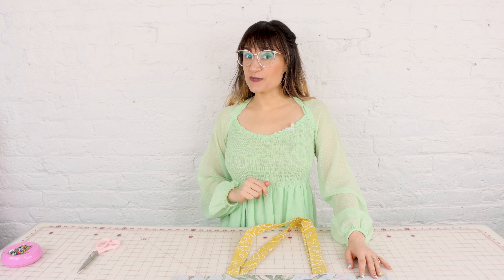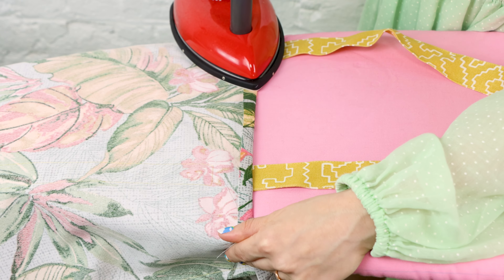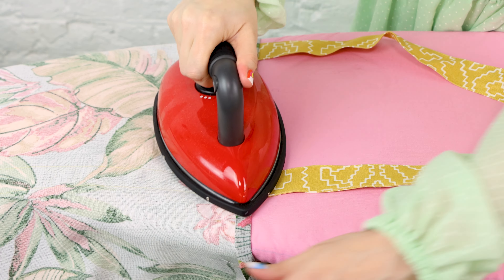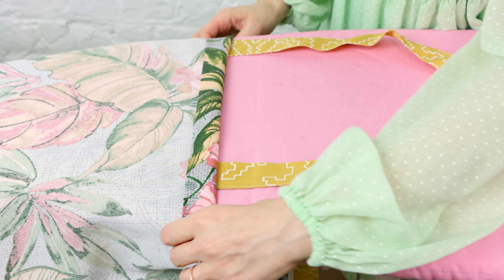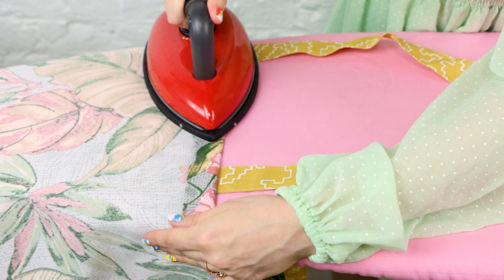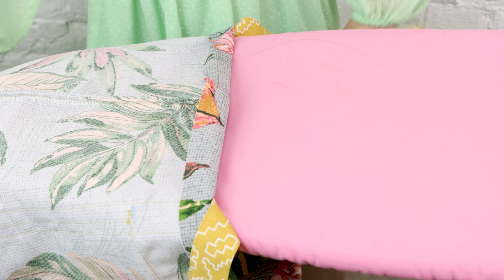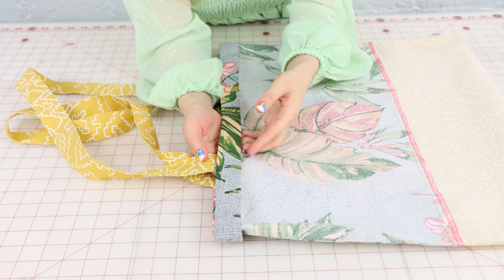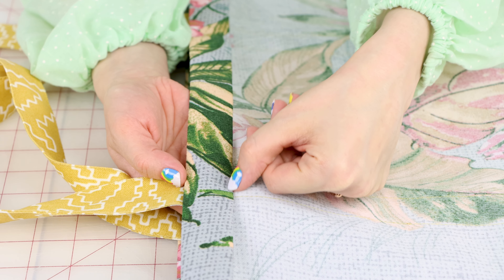Now let's get back to finishing the bag. The next step is finishing the top of the bag with a nice wide rolled hem. We're going to head over to the iron — first I'm going to iron under the top edge a half inch, and then fold it down one inch. I'm just going to work my way all the way around the bag.